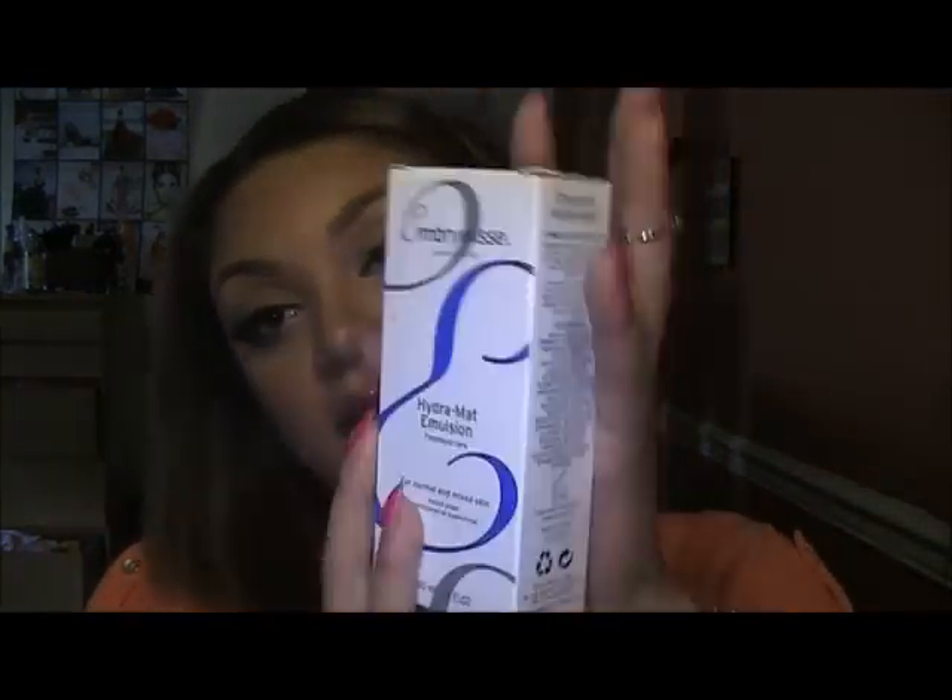I also got from Ember Lease their Hydra Matte, which is really good. I've heard a lot about this — a lot of makeup artists use it, especially on runway. It really helps make the makeup look fresh. And everyone needs moisturizer, no matter if you're oily, dry, or sensitive. Everyone needs moisturizer.